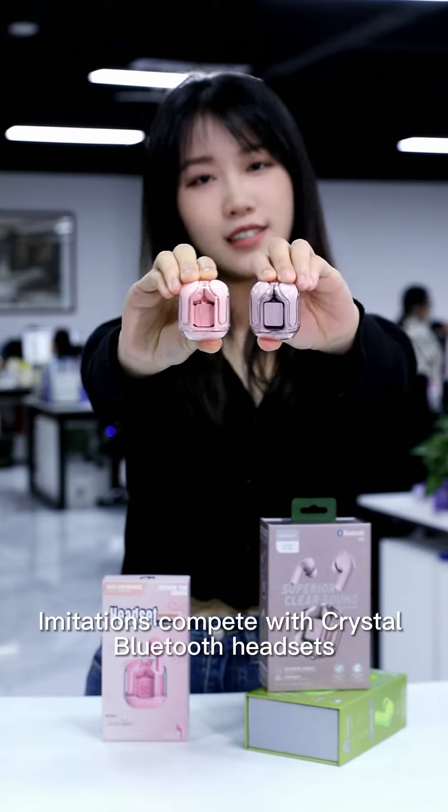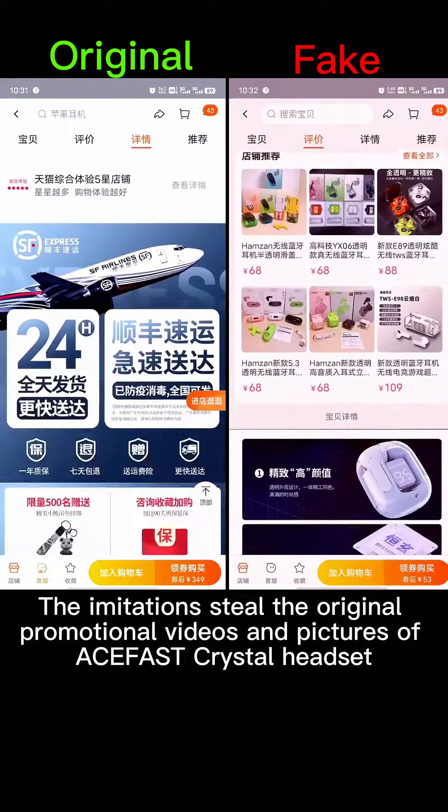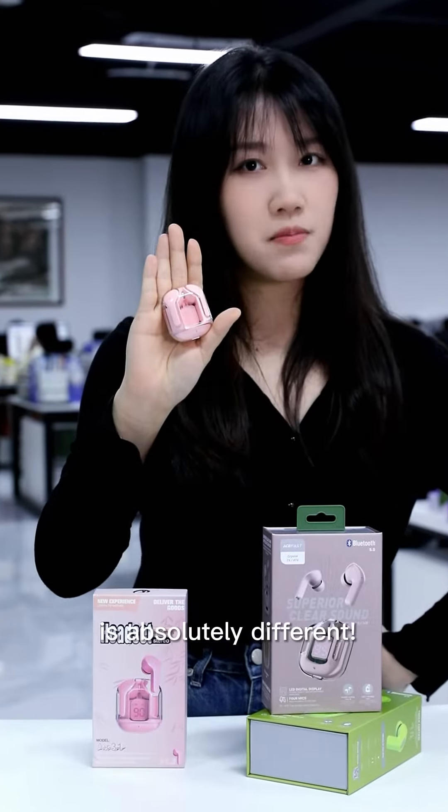Imitations compete with Crystal Bluetooth headsets. The imitations steal the original promotional videos and pictures of ACFAST crystal headsets. But the experience is absolutely different.